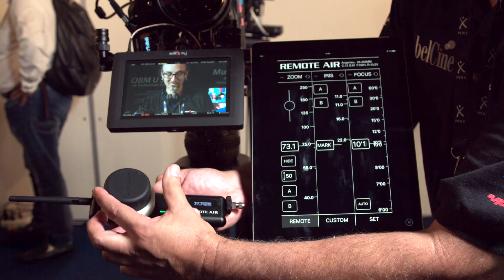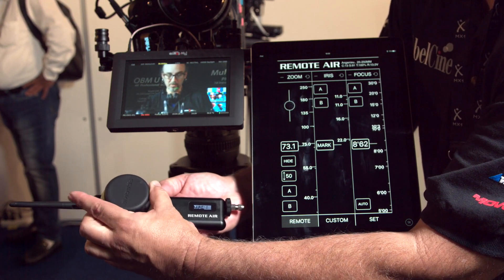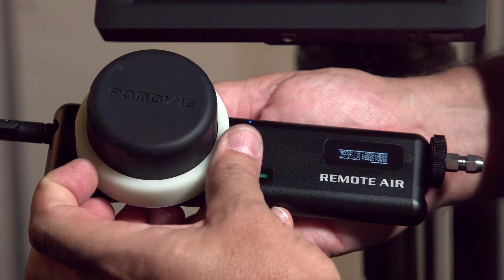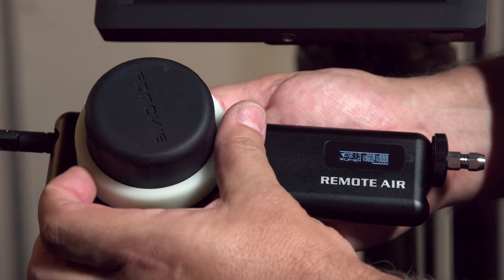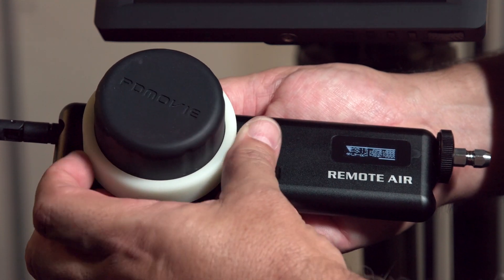How is the delay with the wireless system — is it pretty quick? Our delay is less than one second, so there's barely any delay at all — one second is barely noticeable.